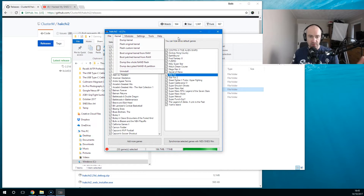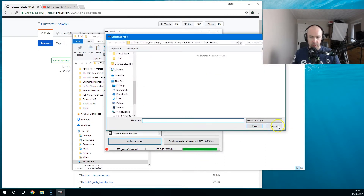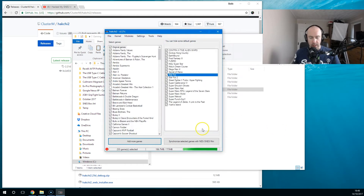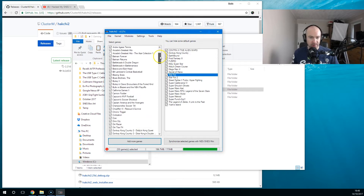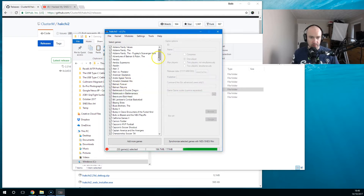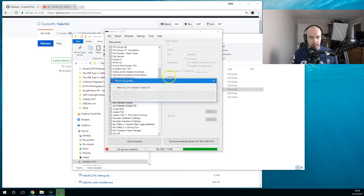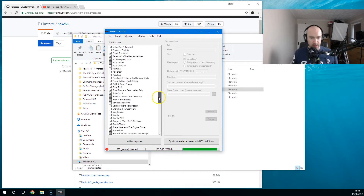Once you've done the kernel dump, you can go to Add Games. You can see here the Add More Games option. Once you've added games, you can remove them if you don't want them. I'll delete that one because it was a double. There were a few more I decided to remove, so I'll delete these ones to keep the list clean.